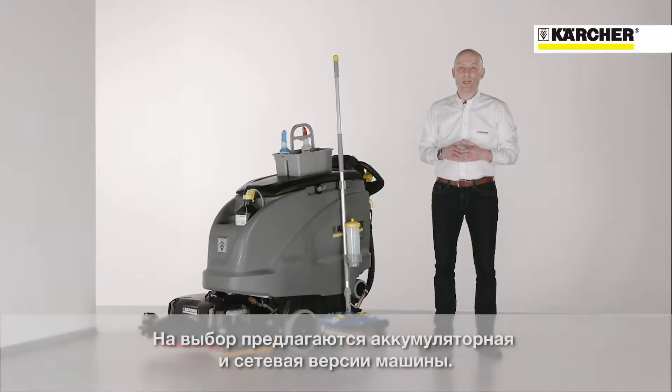Flexibility is an important topic. Because of the flexible configuration, you can choose between different brush decks like roller brush or disc brush types with different sizes. Do you want to have a battery driven or mains driven machine? It's up to you.